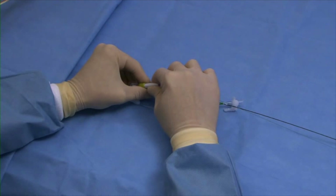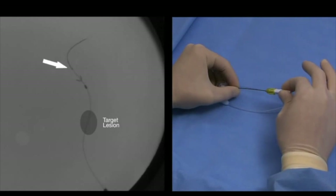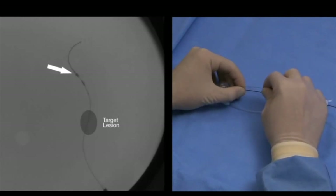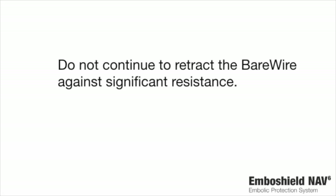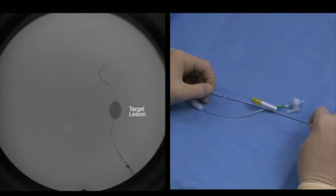Grip the retrieval catheter shaft close to the rotating hemostatic valve to hold the catheter position steady. Use the torque device provided to grip and retract the bare wire until the proximal radiopaque section of the wire meets the distal end of the filtration element. Continue to retract the bare wire until the filtration element is fully enclosed in the radiopaque expandable tip of the retrieval catheter. Filtration element retrieval is complete when the distal marker band on the filtration element is within 2 millimeters of the distal end of the radiopaque catheter tip. Do not continue to retract the bare wire against significant resistance. Retract the retrieval catheter over the bare wire, or remove the retrieval catheter and the bare wire together as one unit.